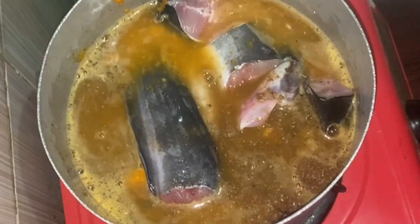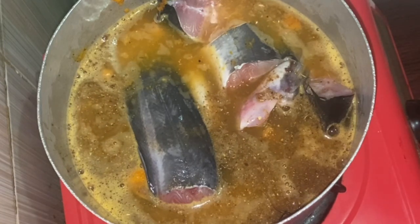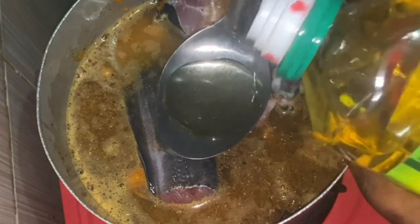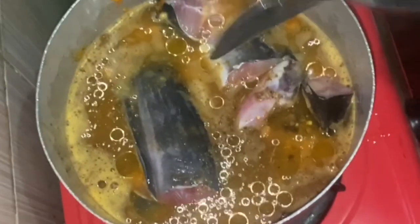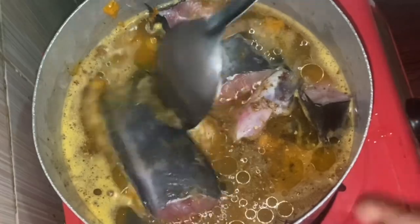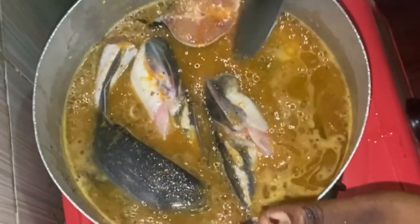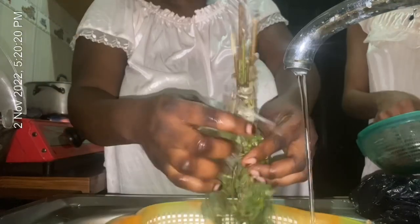Next we're going to be adding a good amount of water — be generous with your water because this is pepper soup; you need the soup to boost your immune system. Adding vegetable oil is optional, but I love to add it because when I'm sipping the soup it should penetrate smoothly, and also when I'm pouring it over rice the rice won't clump together.